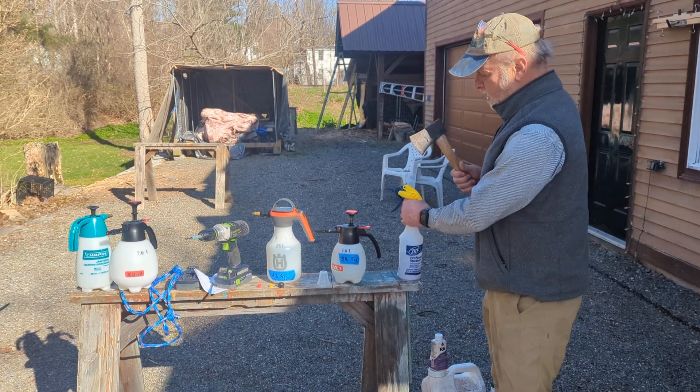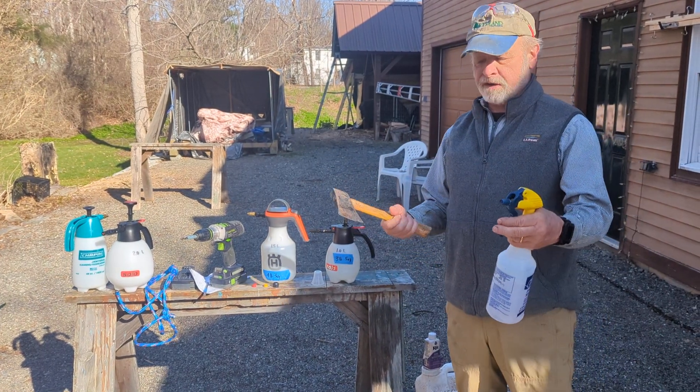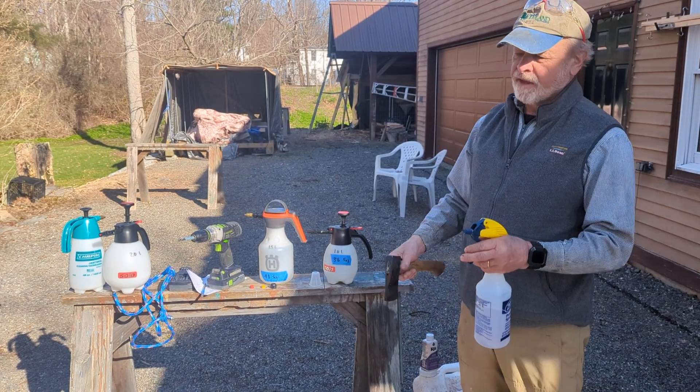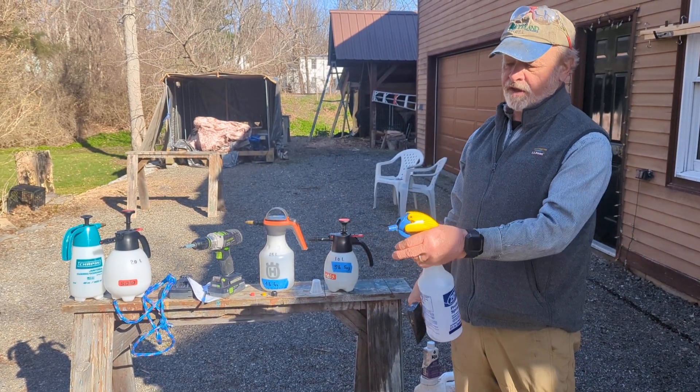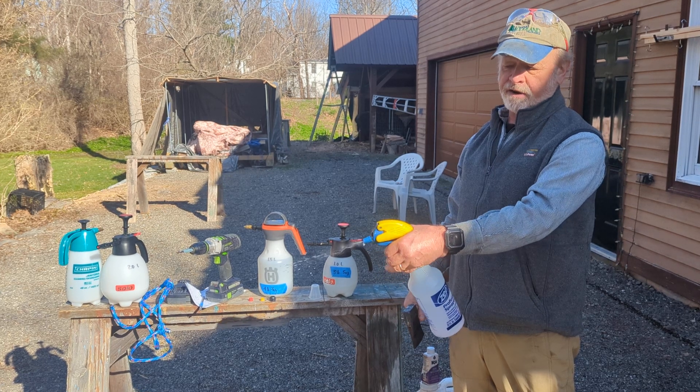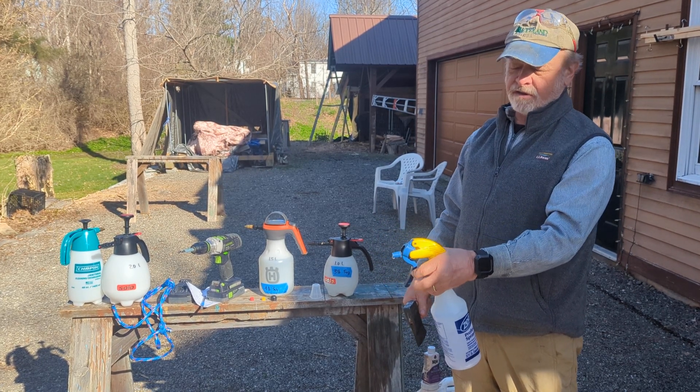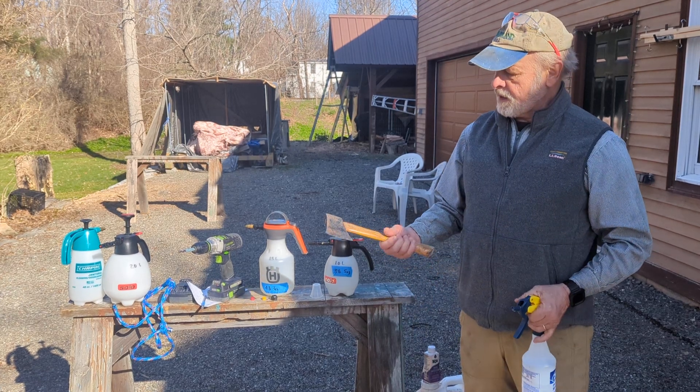The typical way was always hack-and-squirt, using a small hand axe and a squirt bottle of herbicide, where you chop into the tree and make what's called a frill around the tree. You space the incisions and then inject a little — this is water, we're not just spraying herbicide here — into the slit. That's an age-old method.